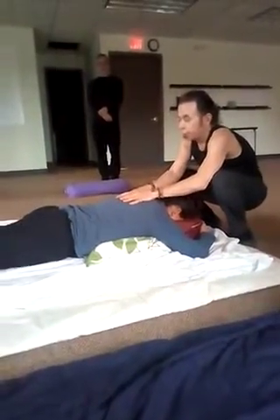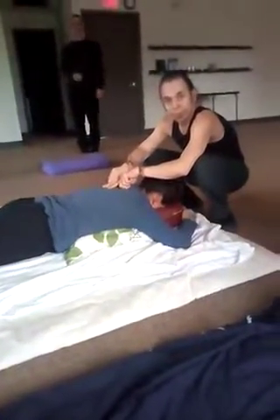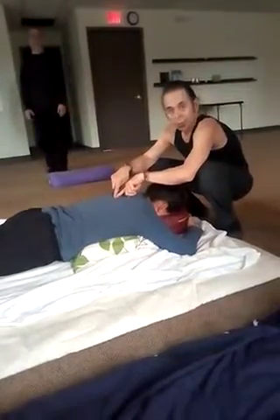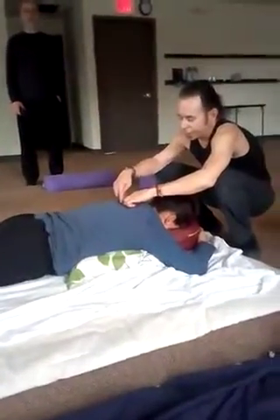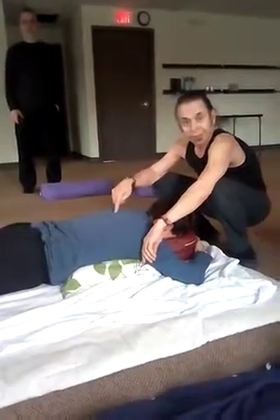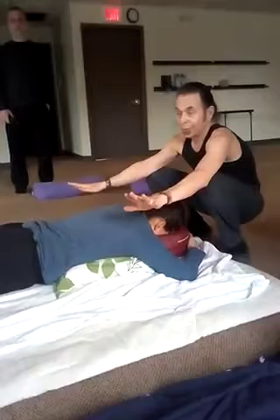There is one meridian called the inner bladder meridian, which is pretty much in the laminar groove — that space between the spinous processes and the medial border of longissimus right in there. It's this inner bladder meridian that has points on it that affect the central nervous system. It has all these nerve reflexes to all the organs in the body.